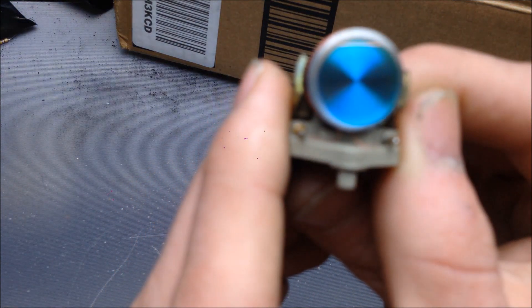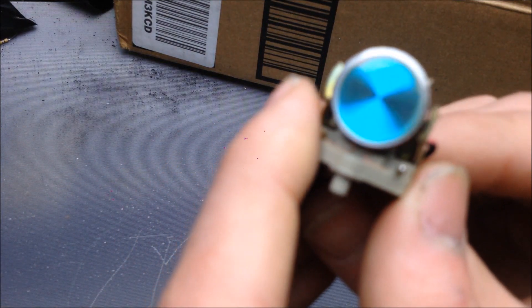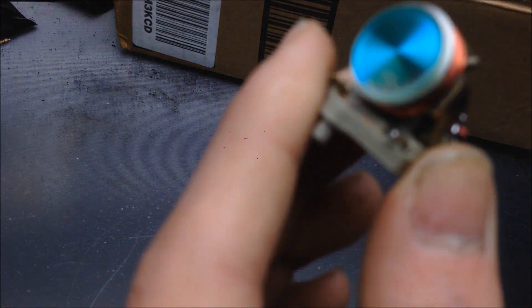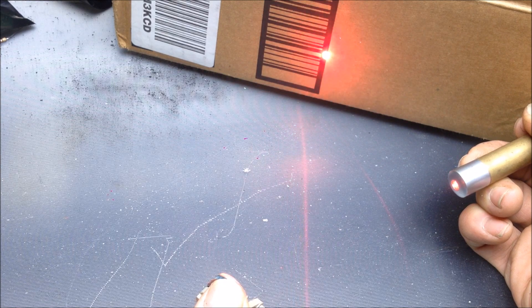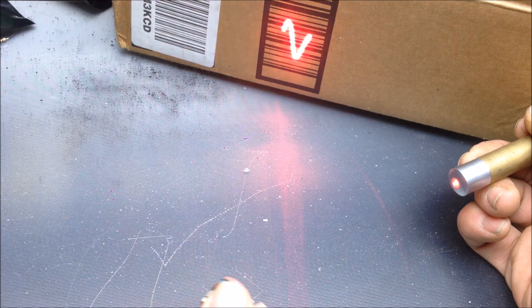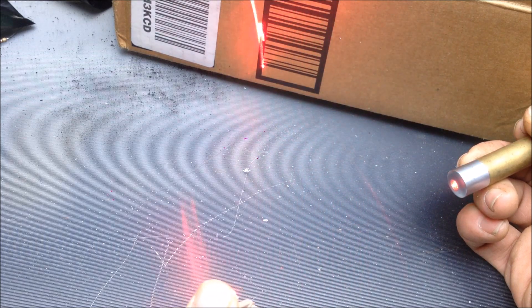If we hook it up to a signal that puts out electrical energy, you should be able to see it move — which is what I've done right here. I'm going to turn up the power a little more and get the reflection, so you can see it moving back and forth. If I shine a laser against it, we'll see that the signal makes the mirror bounce up and down. And if I scan it back and forth with my hand, you can see the different waves that generate the pattern based on how much voltage is going into the assembly.